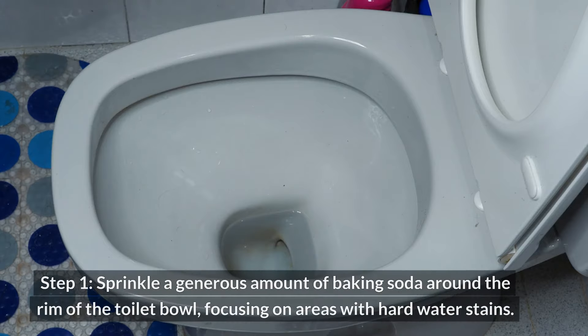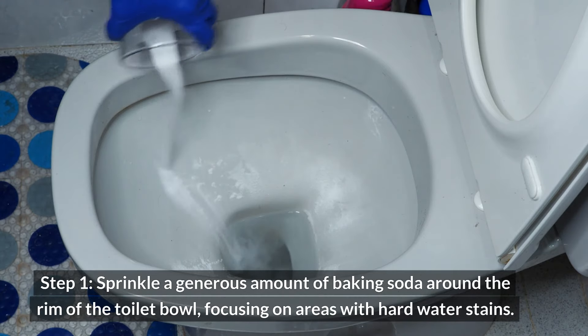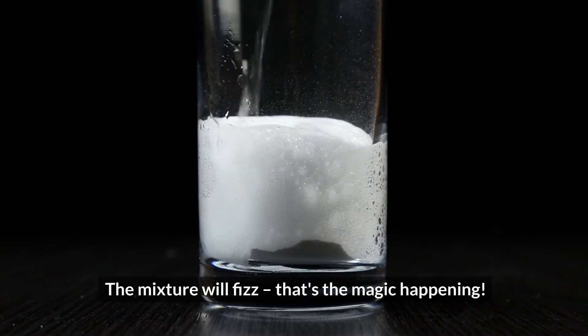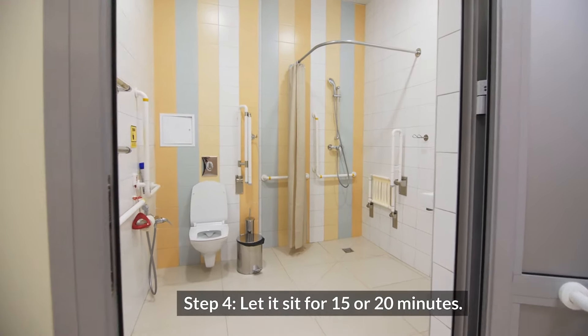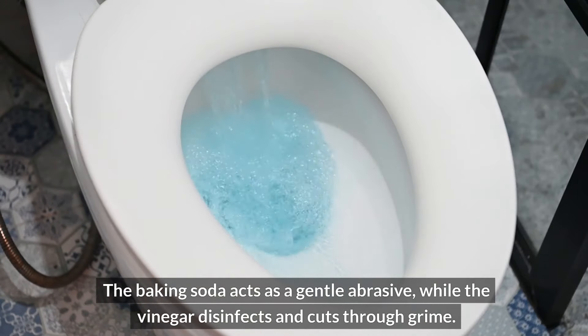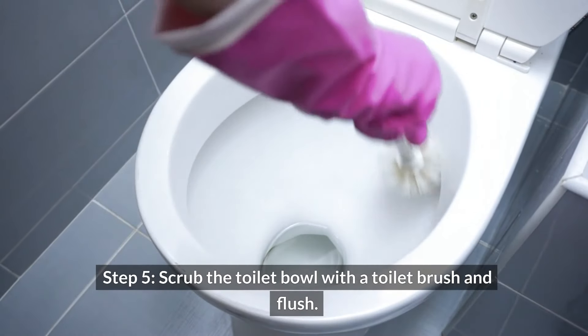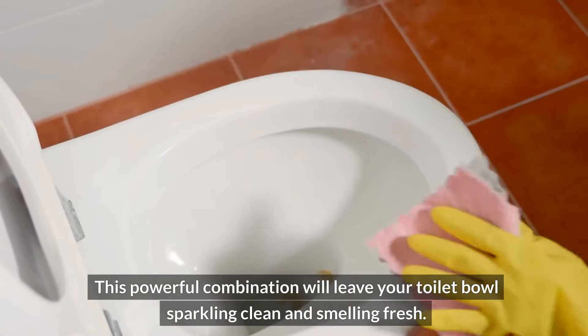Instructions. Step one: sprinkle a generous amount of baking soda around the rim of the toilet bowl, focusing on areas with hard water stains. Step two: if you want a fresh scent, add a few drops of your favorite essential oil to the baking soda. Step three: slowly pour white vinegar over the baking soda — the mixture will fizz. That's the magic happening. Step four: let it sit for 15 to 20 minutes. The baking soda acts as a gentle abrasive while the vinegar disinfects and cuts through grime. Step five: scrub the toilet bowl with a toilet brush and flush. This powerful combination will leave your toilet bowl sparkling clean and smelling fresh.